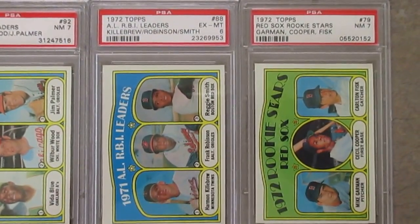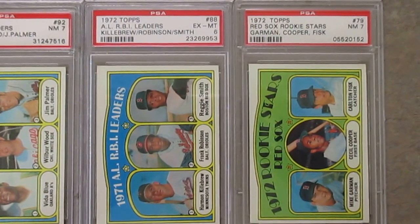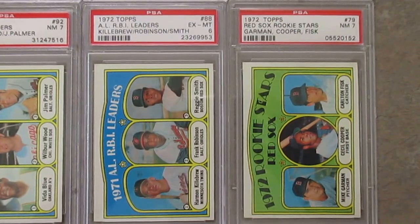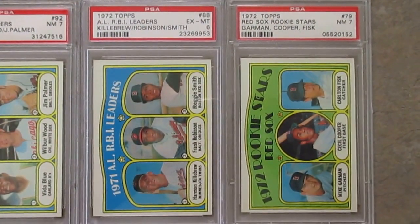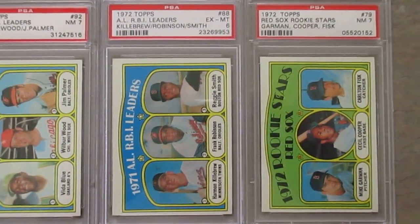I always loved this card as a kid — never had it, always wanted it. The Carlton Fisk rookie card with Cecil Cooper, who was another great player in his own right and doesn't get the credit he probably deserves. That was one of my dream cards. They're not that expensive right now; it's not that difficult of a card to get.